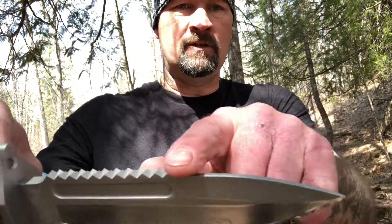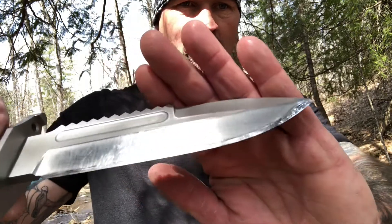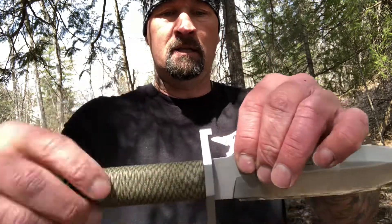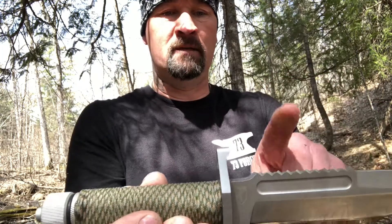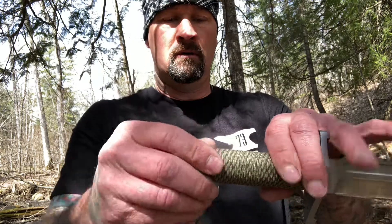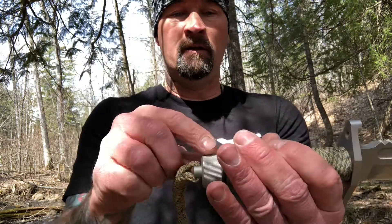The top is not sharpened, but I had a buddy of mine, Jay, reprofile this thing so it's like a razor. It's a three or four-piece knife — there's the blade, the guard, the handle, and then the pommel.